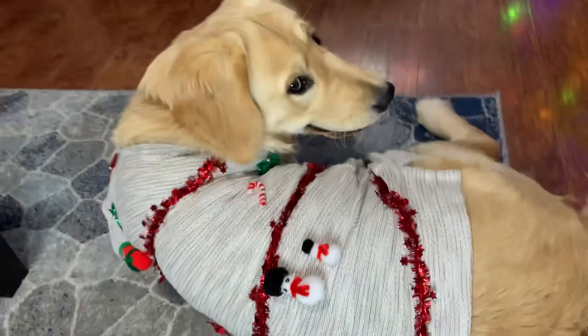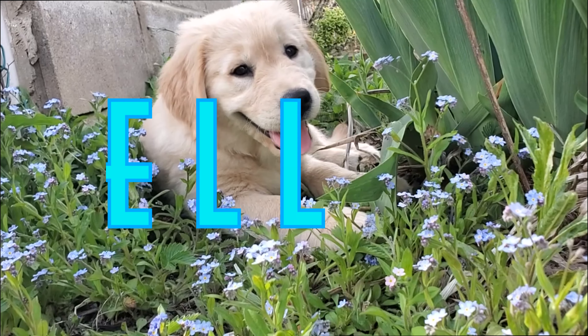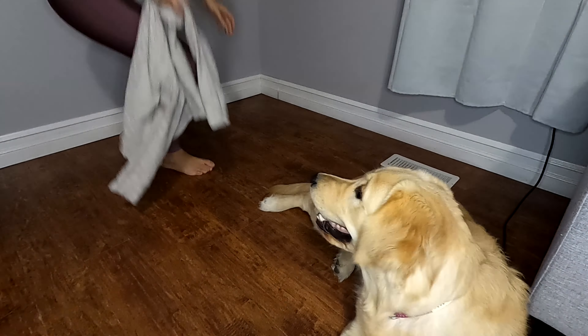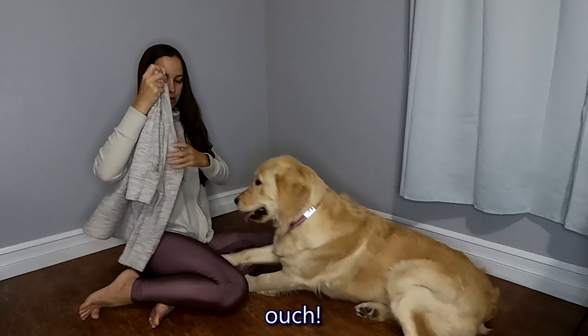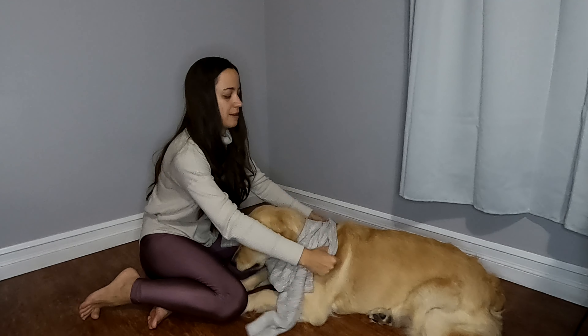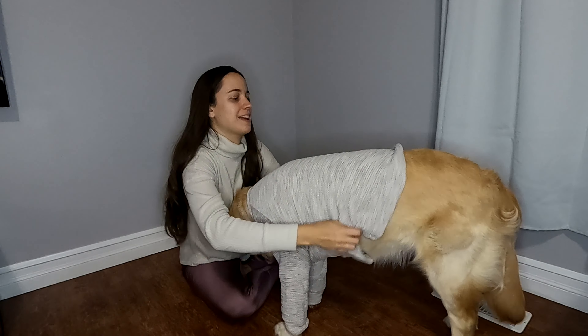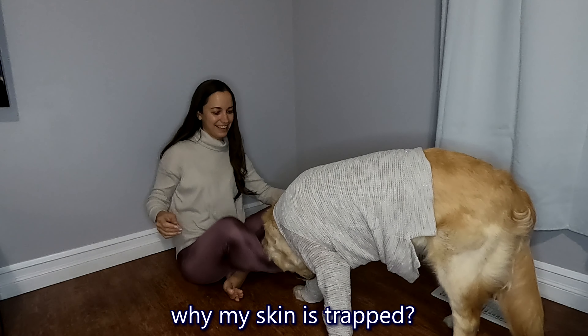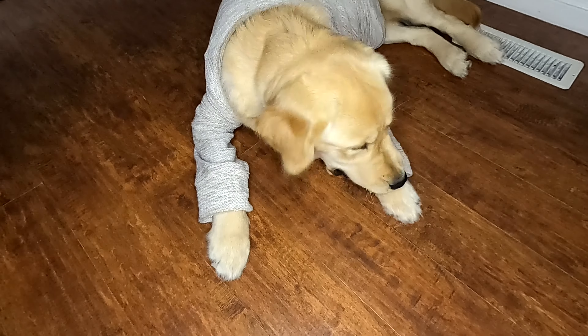Ellie girl! Cute. Let's see if my old sweater fits here. Okay, stand up Ellie. Okay, that works too. Do you like it? Do you like your sweater?